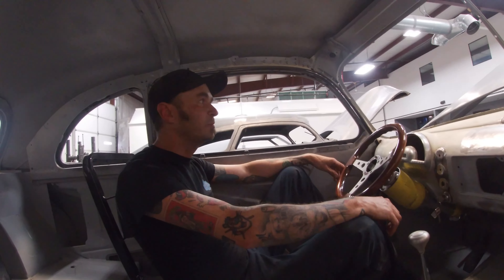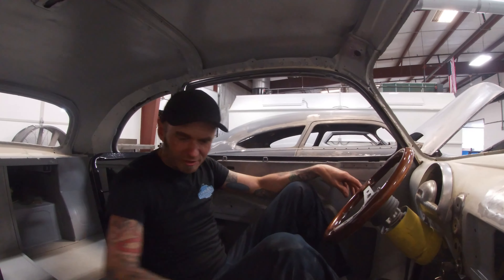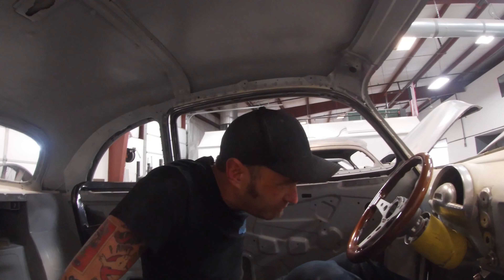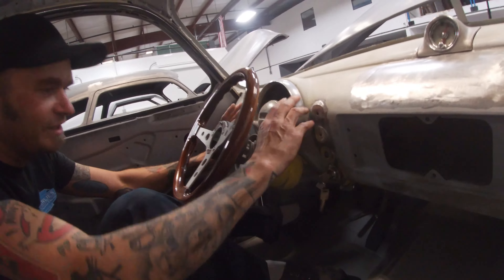This is my favorite car in the shop currently. It's been here a little while. It was probably the roughest car when it came in. The entire bottom end was rotted out. It's gotten a lot of work done. It's been channeled. Yeah, it's a fun project. In this video I'll show you how I just plop in that and do a bunch of things right there.